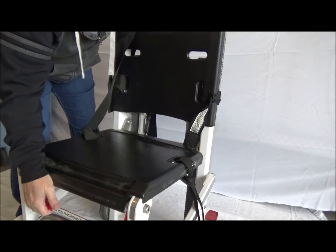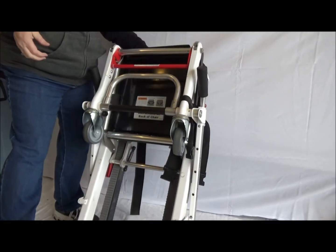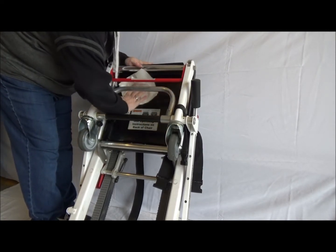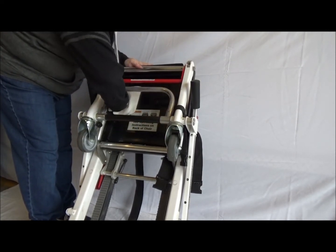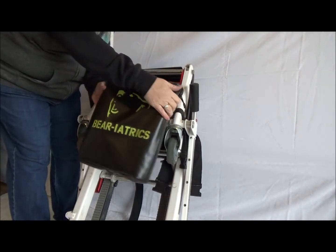Start by folding the stair chair as shown. Wipe the bottom of the stair chair seat with a cloth wet with rubbing alcohol. Once the bottom of the stair chair seat is dry,